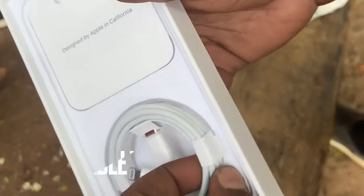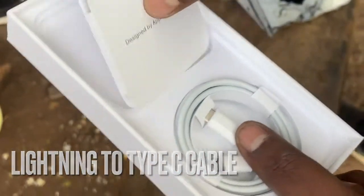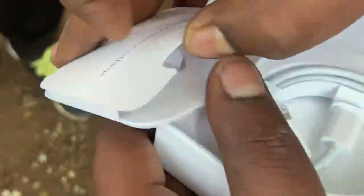A data cable, lightning cable, lightning port, manual with sticker. What's your name? Lightning port. Lightning port. What's your name? It's a data cable. It's a connect center.